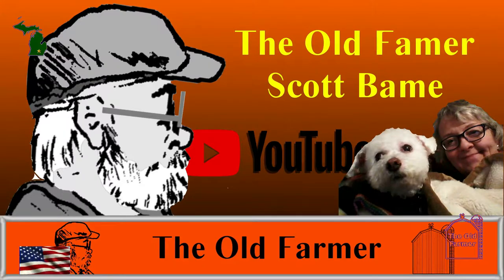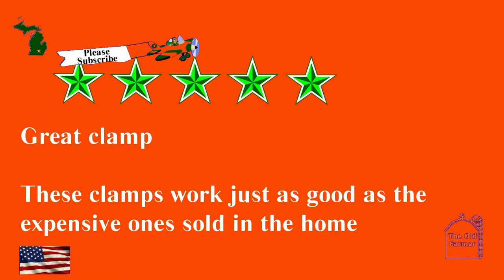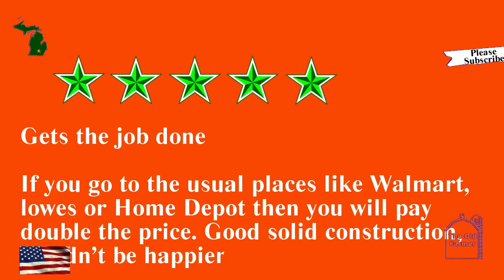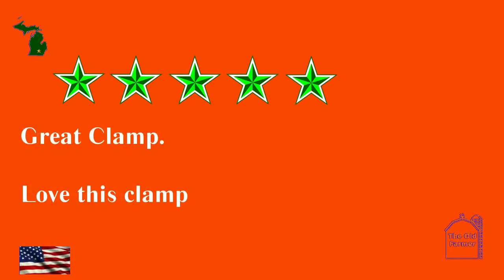These are the five-star reviews — remember, we don't check for spelling, syntax, grammar, or making sense. Five stars: 'Works well — I was repairing a cabinet drawer, this was easy to use.' 'Great clamps — these work just as good as the expensive ones sold in the home construction store.' 'Gets the job done — if you go to the usual places like Walmart, Lowe's, or Home Depot, you'll pay double the price. Good solid construction, couldn't be happier.' 'Price is right, works well.' 'Great clamp, love this clamp.'